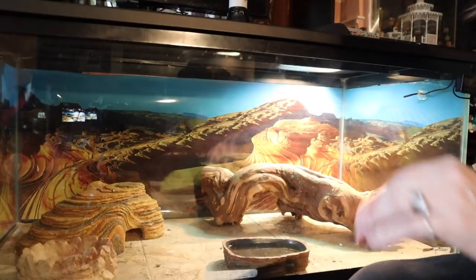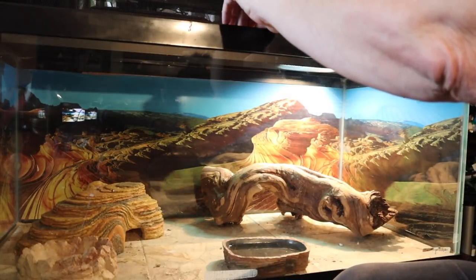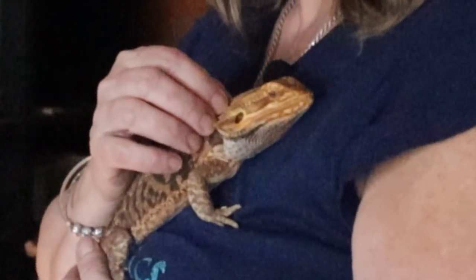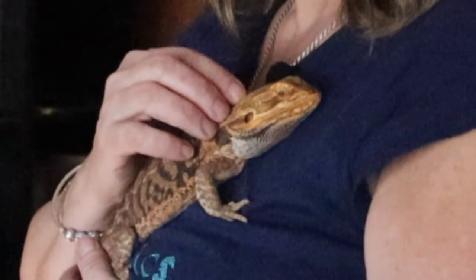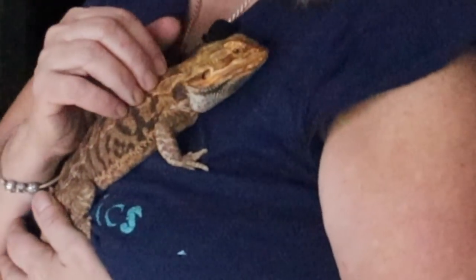I wanted him to be as comfortable as possible, and if I move him over to a bioactive enclosure it's going to be gradual and over time. Right now I want to keep his home the same because he's had different people in his life. So let's go check out the difference between cleaning his tiled floor enclosure and a bioactive enclosure. They are very similar but very different — let's go check it out.